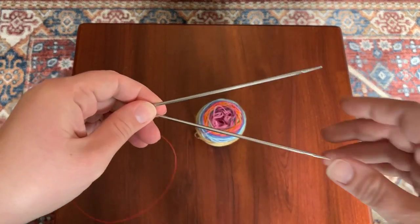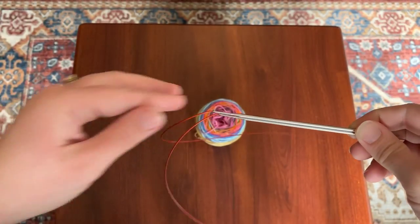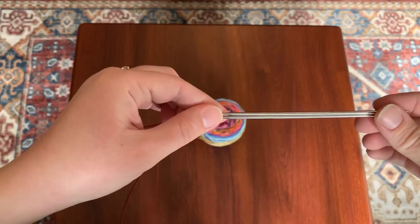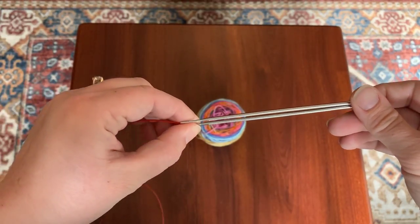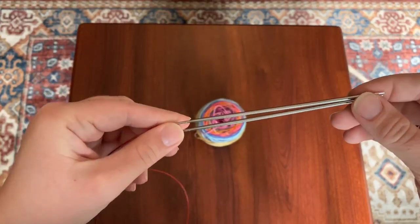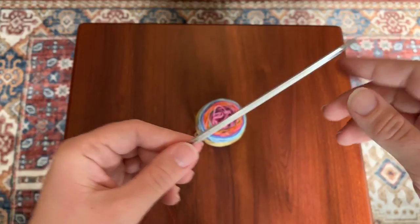I will be using these ChiaoGoo red lace circular needles. They are 40 inches long. You could use a 32 inch needle, but I prefer 40 just for the extra wiggle room. The needles are US size one and a half, which is 2.5 millimeters.